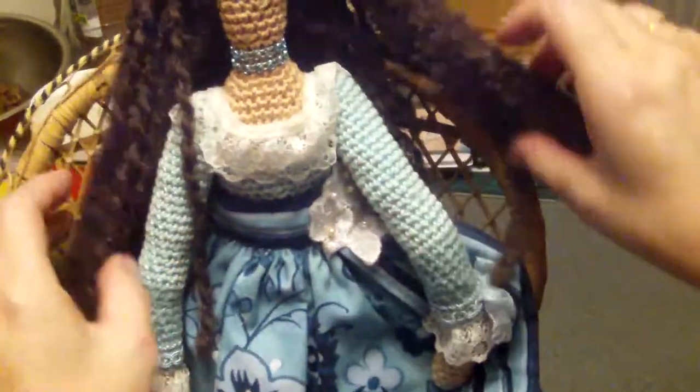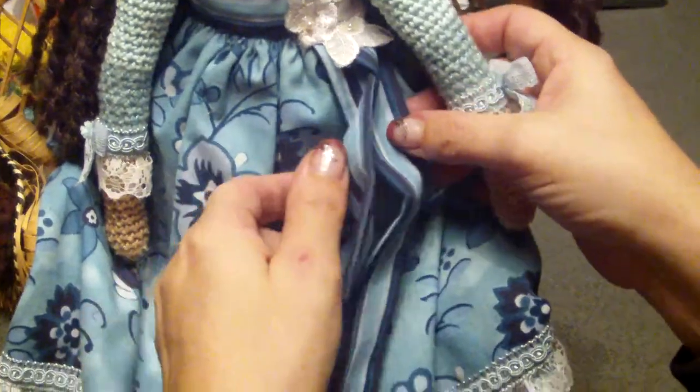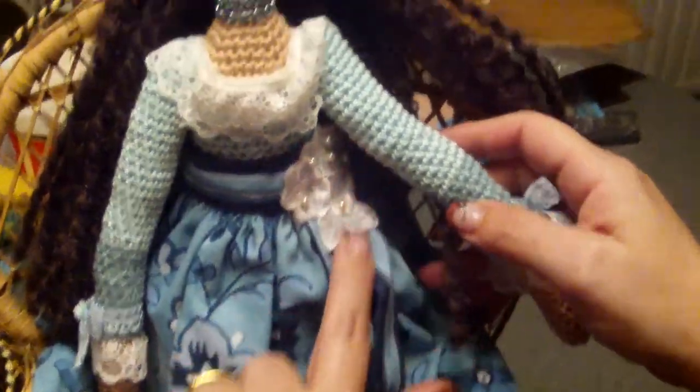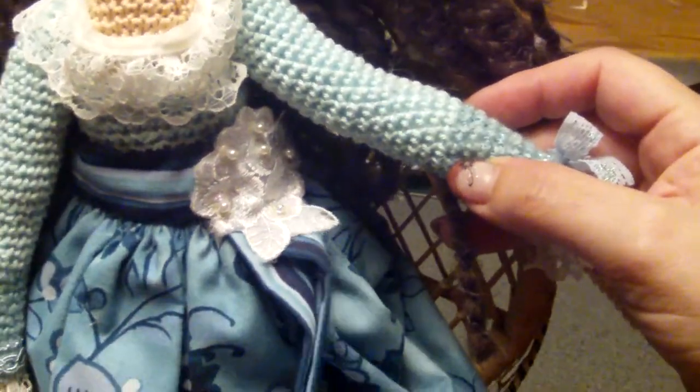I'm just so happy she gave it to me. She fits nicely and snugly into the chair. Pulling her hair aside — she has this bow in the middle that's been embellished with a bridal pleat that I bought from Florence Age.